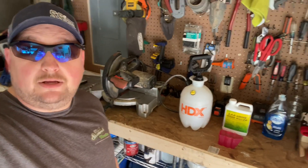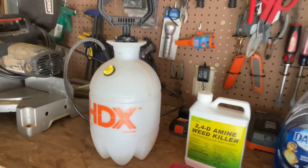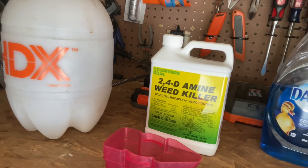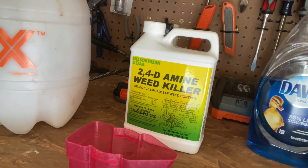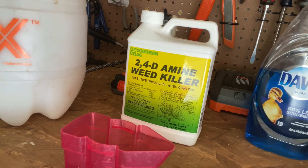Today, we're gonna break out the big dogs. Everybody look at what I got behind me. Look at that right there. I'm gonna zoom in there just so you can get a good look at that. You know what that is right there? That is 2,4-D Amine, baby.